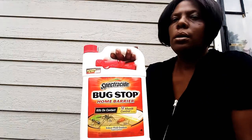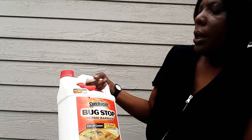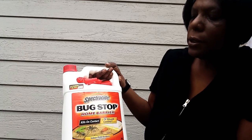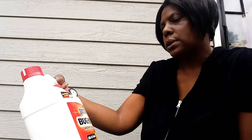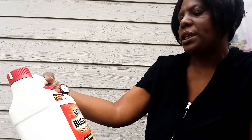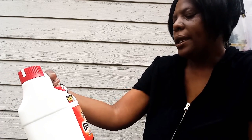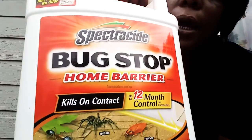Hey, this is Ms. Linda and what I have today is Bug Stop. It's a home barrier, kills on contact, 12 months control, and it kills roaches, spiders, ants and probably other insects.